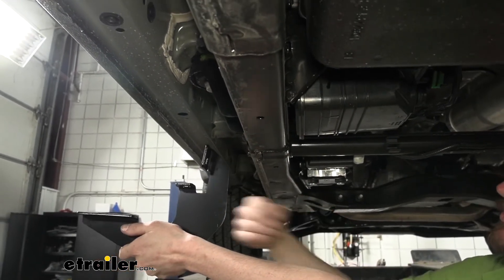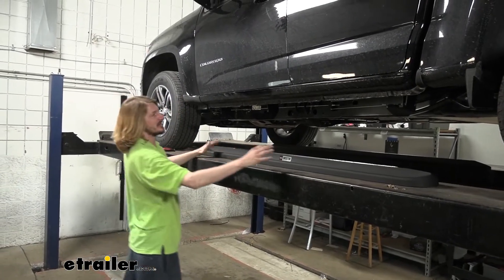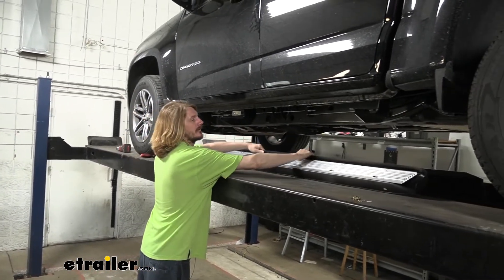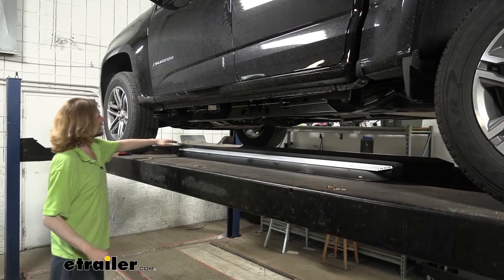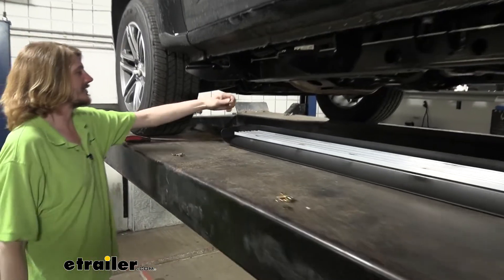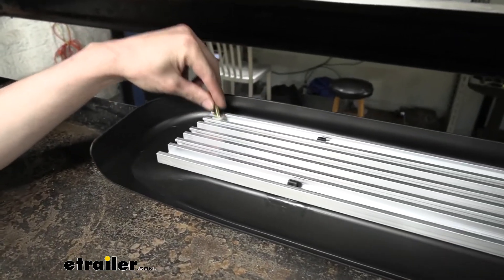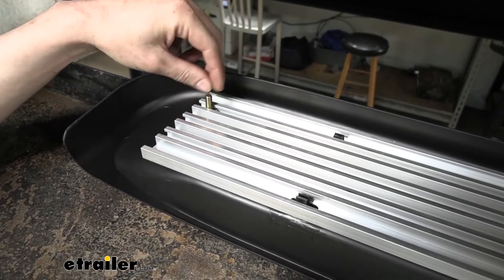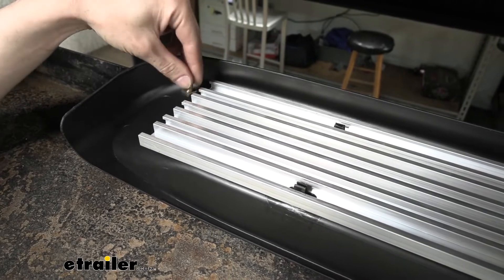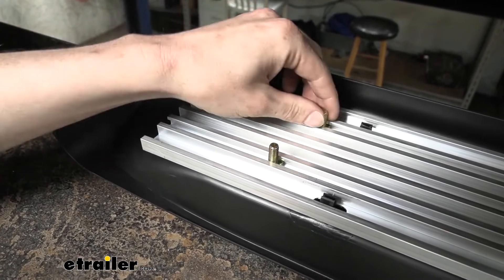It's the exact same hardware to install at those locations, with the only difference being that the brackets for the two front positions are angled towards the rear. We'll now take our running board — set it underneath in the orientation it will eventually sit in — then flip it over to reveal the slats underneath. The square head fasteners fit down inside these slats. There are three slats they'll fit in, but we do not want to use the middle one — we want to use this one, skip the middle, and go to the other outer one.